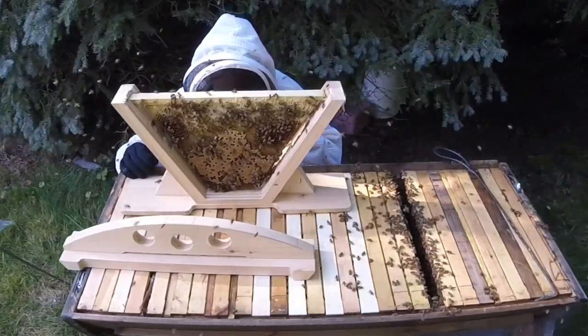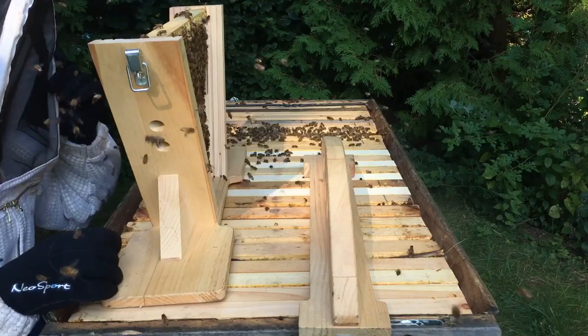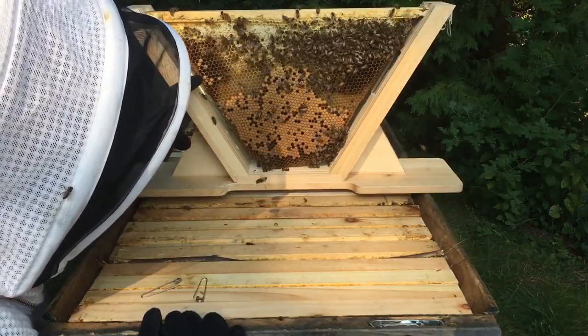So I see a decent amount of brood, some larvae, and I see some emerging bees, some drone brood here.